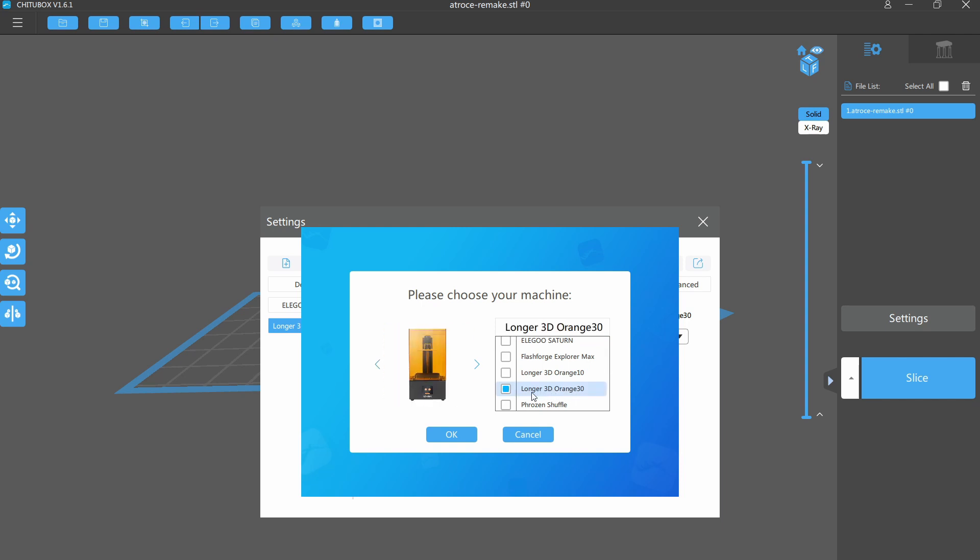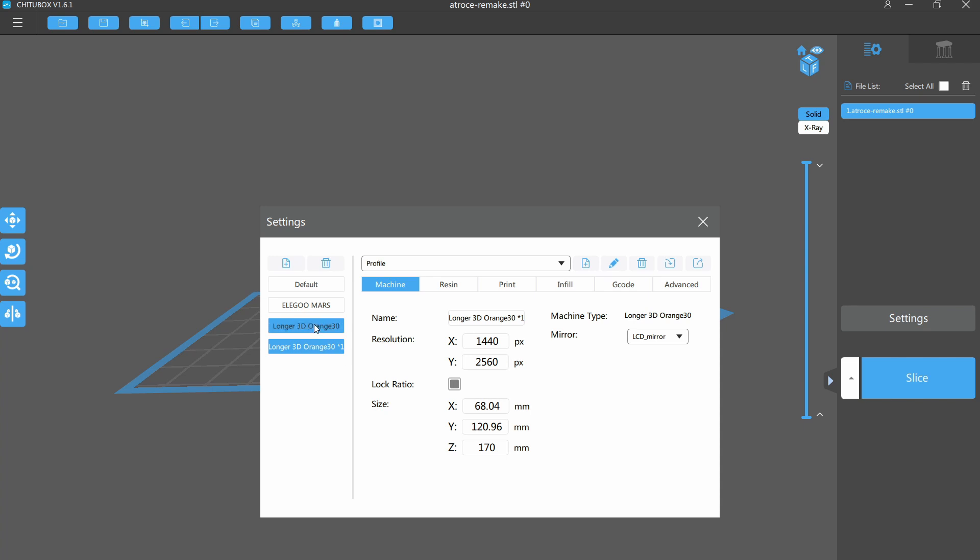The last upgrade, which is not on the machine itself, is the software. The Alphawise W10 required me to use their Alphawise software, which at the time I had nothing to compare it to. Since then I've been very spoiled with the ChiTuBox slicer, which so many people use. I love it — I dread having to use any other slicer because I know where everything is and the UI and workflow is so simple. Fantastic news: with this machine it is now natively usable with ChiTuBox. Download the latest version, it has a profile for this machine — click Add Printer, it loads all the settings, you import your files and it exports them in the LGS30 file format, which is what this machine takes. That, to me, is absolutely awesome.